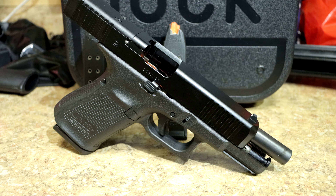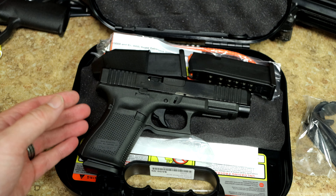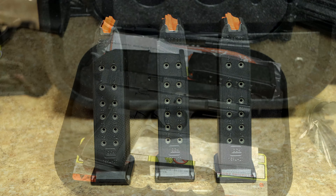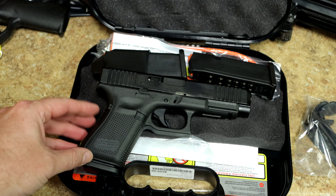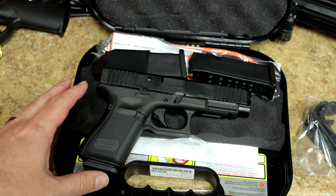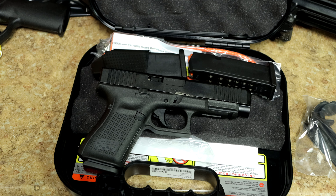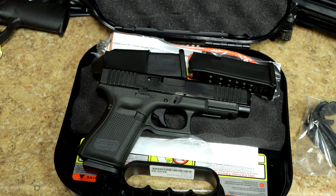If you're somebody who wants to carry a slightly longer slide but still want to conceal it well, this has a 15-round magazine and everything is pretty much the same as a Glock 19 — same concealability, same width. You get a shorter grip that's easier to conceal, but you still have that nice long slide, that nice long sight radius, and you could throw a red dot on top of it as well.